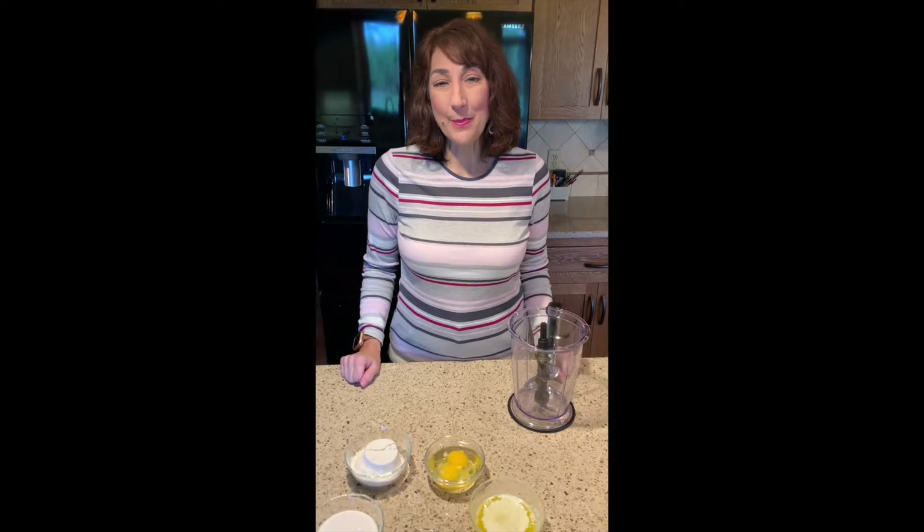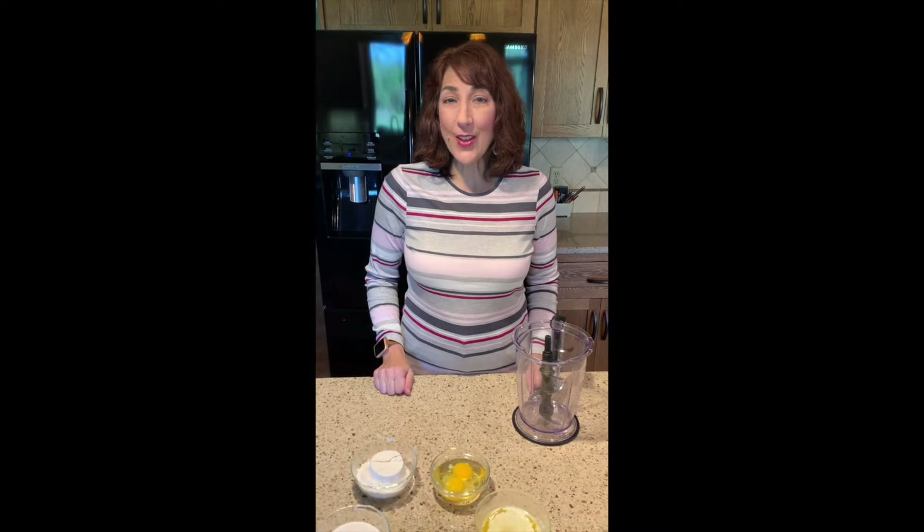Hi everyone and welcome to my channel. Thanks for checking this video out. For those of you catching me for the first time, I'm Liz Tolsma. By day I'm an author of World War II fiction, but in the evenings and on weekends when I have some spare time, I love to be in the kitchen, especially doing some baking. Since my latest release, A Picture of Hope, is set in France and I've always been something of a Francophile, I decided to make a series of videos with some of my favorite French desserts.